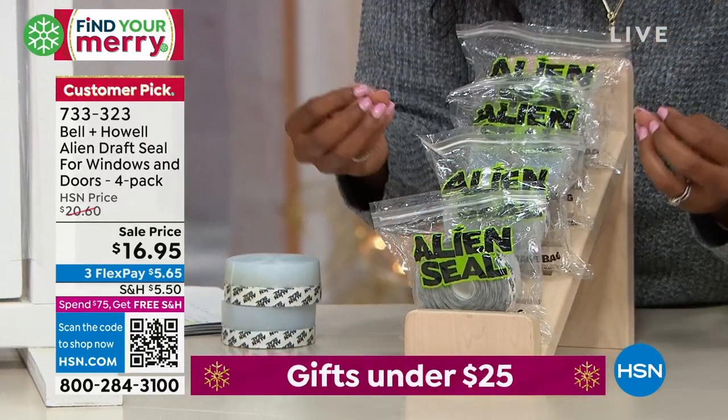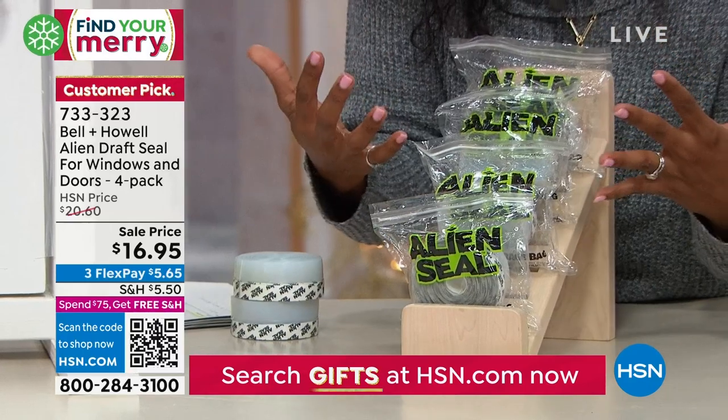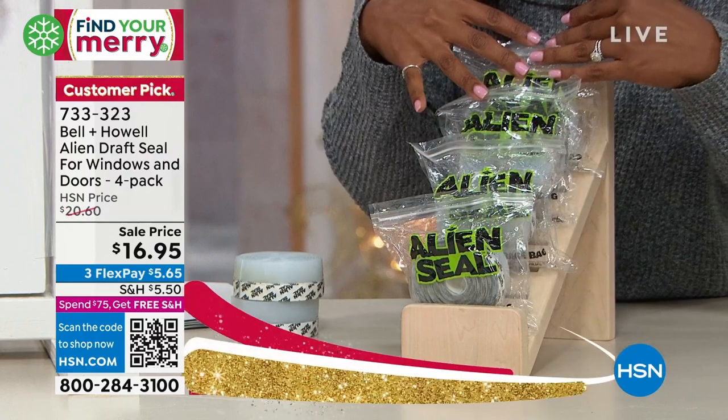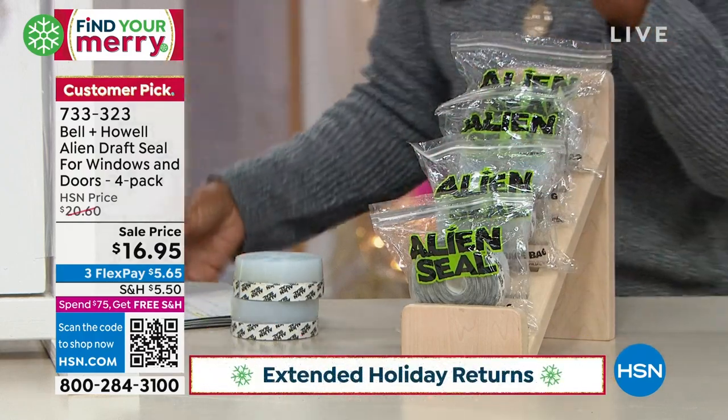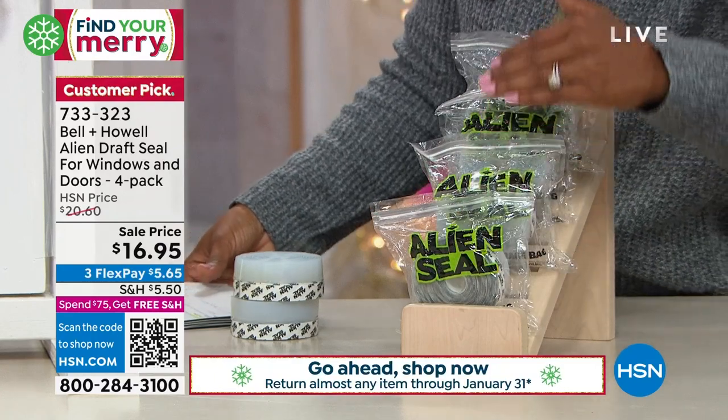If you have drafty windows and doors and you're saying, I don't really know what to do, that's a cost-effective way to resolve that. You're getting all four bags for $16.95, which works out to about $4 and change per roll. Which is insane.